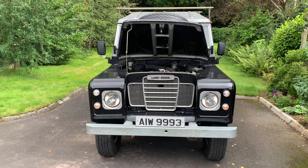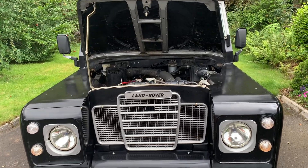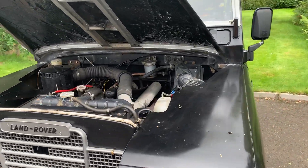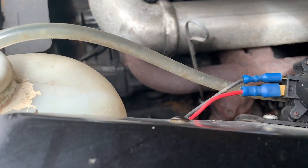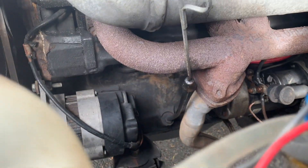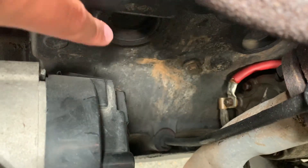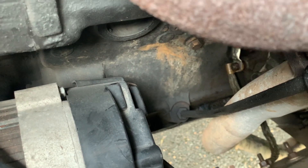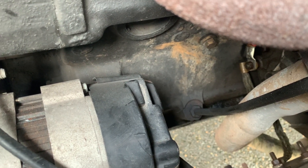I've moved the Land Rover down to storage and outside to let a bit more light into the engine bay so we can see this crack. Because it's all painted black it does suck the light out a little bit, but you can see this little rust stain here. I've just driven it down here so the exhaust is quite hot — and that's where the crack is.